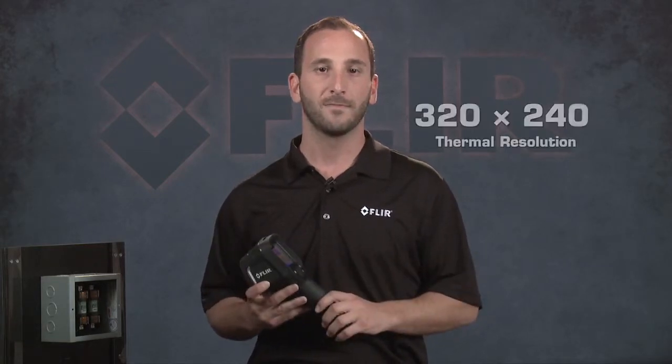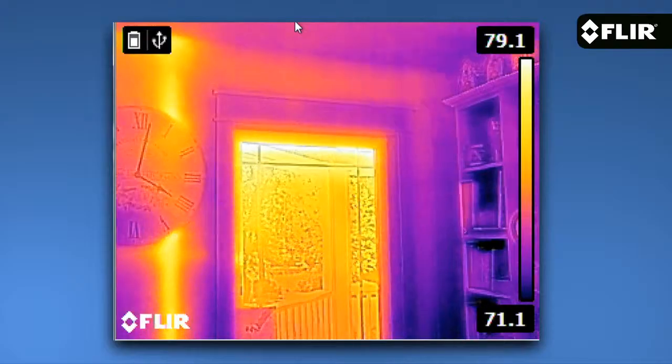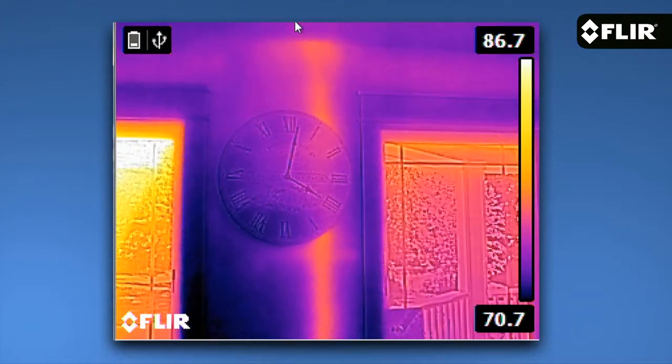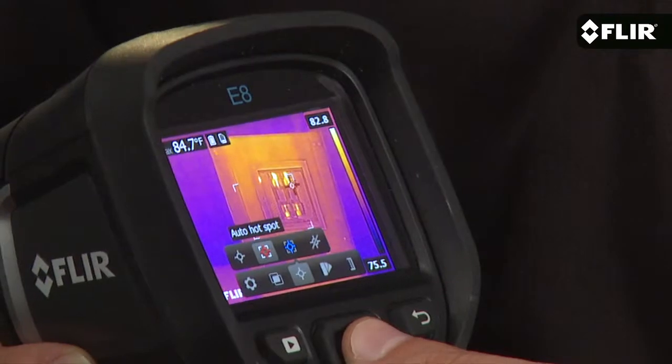But as I mentioned a moment ago, it's resolution that really sets the E8 apart in the EX series line. At 320x240 resolution, the E8 gives you 76,800 pixels of thermal imaging power. That not only produces a stunning image, but it puts more spots on the target to help you measure temperatures more accurately.